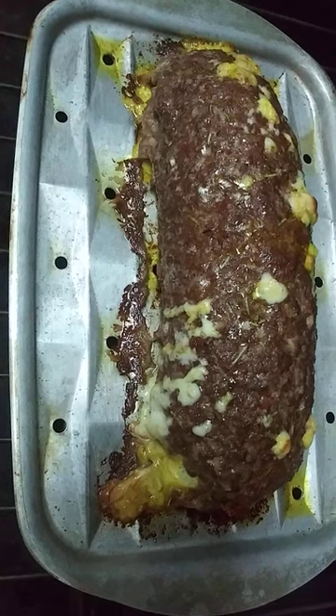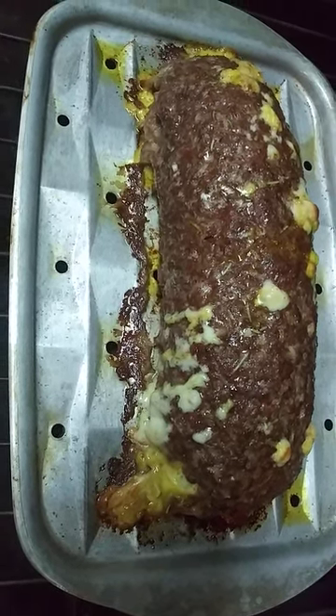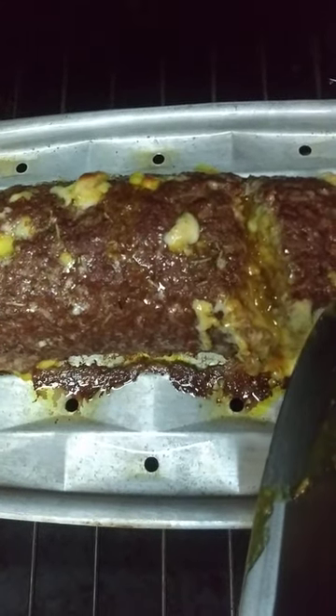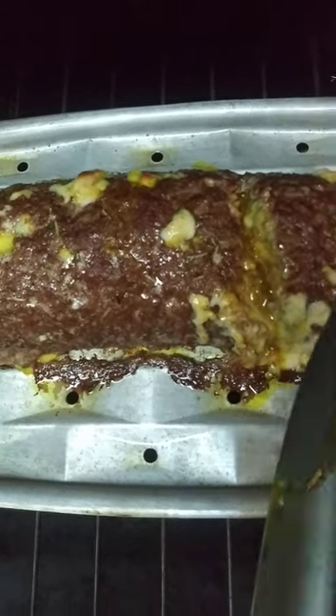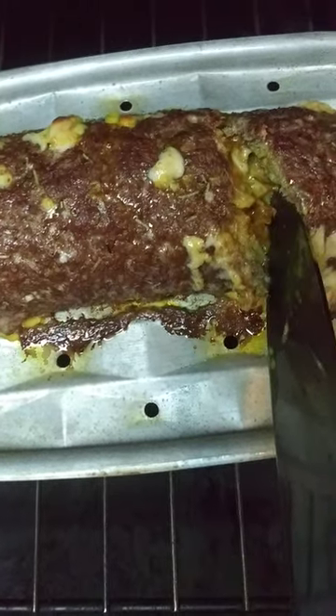Okay, this is 40 minutes — looking great, I think it's done. I cut here and I couldn't see much, so I cut this way. And that told me yes, we're done — all the way through. Meat. Yum.